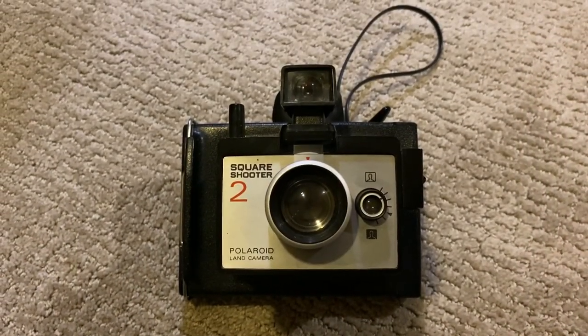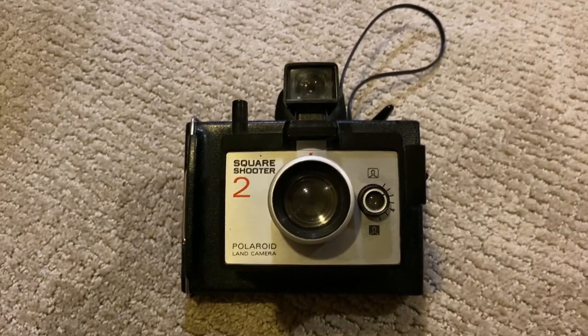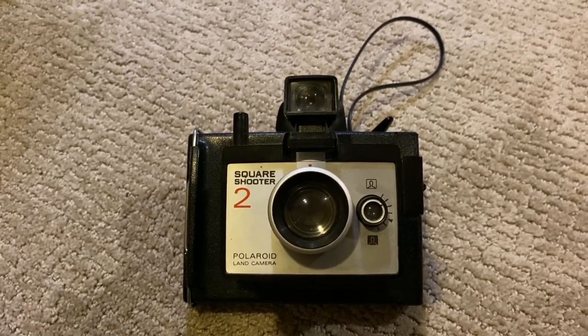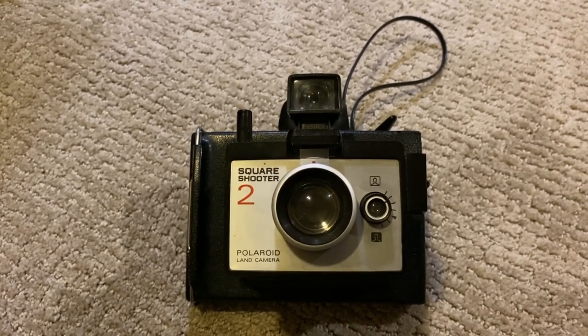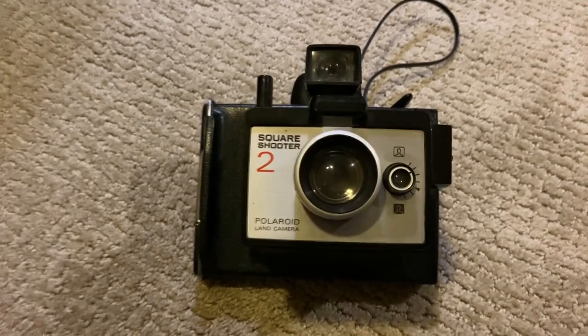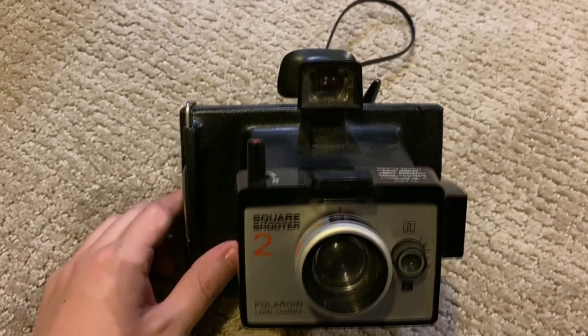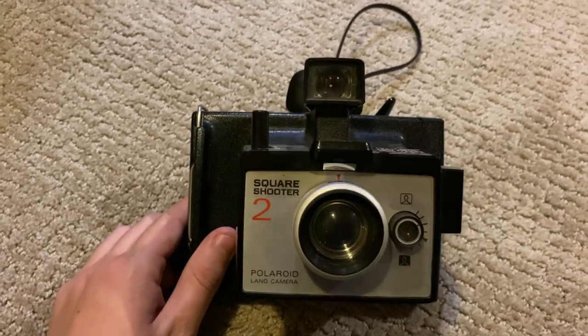Hey everyone, this is Codemic, and for the first time in two years we're doing a camera tour. This was kind of a staple type video for my channel for the longest time — some of my most popular videos are these camera tours. I hadn't really realized how long it had been since I've done one, and the last one I did was on my Polaroid Andy Warhol camera.